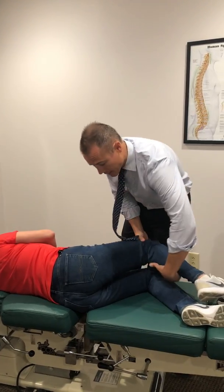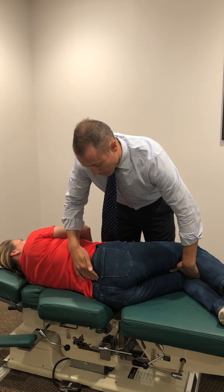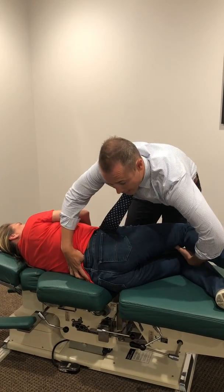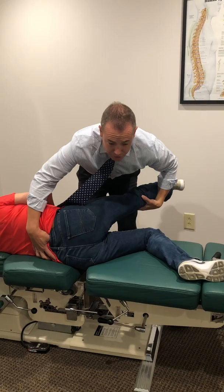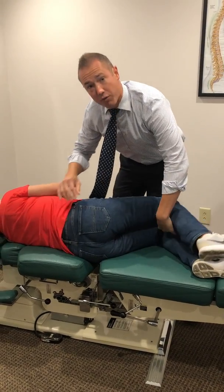I'm going to find L5 from the PSIS, provide medial pressure down on L5, and then perform the same straight leg raise to see if she can go further without reproduction of symptoms. If she can go further without symptoms, that's a good place to start. I'll do about three or four sets of seven repetitions that day, then send her home with some sciatic nerve flossing in the side-lying position.